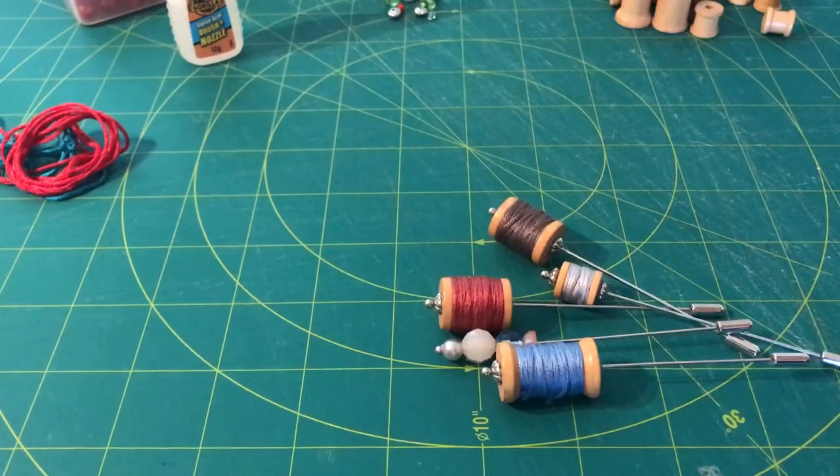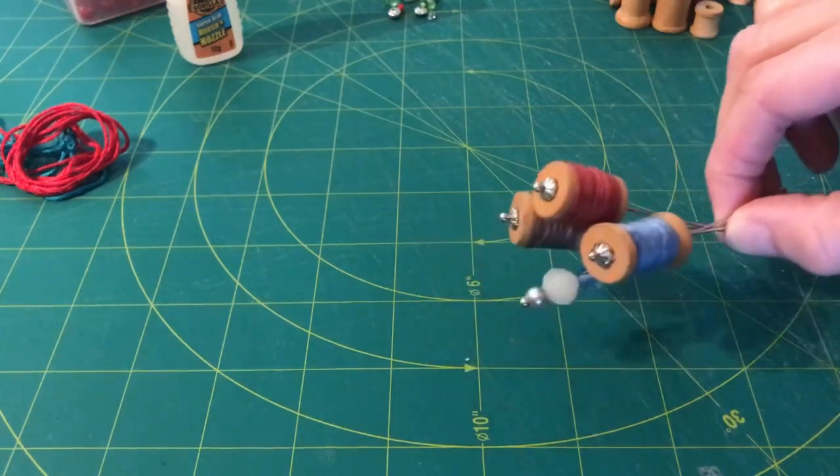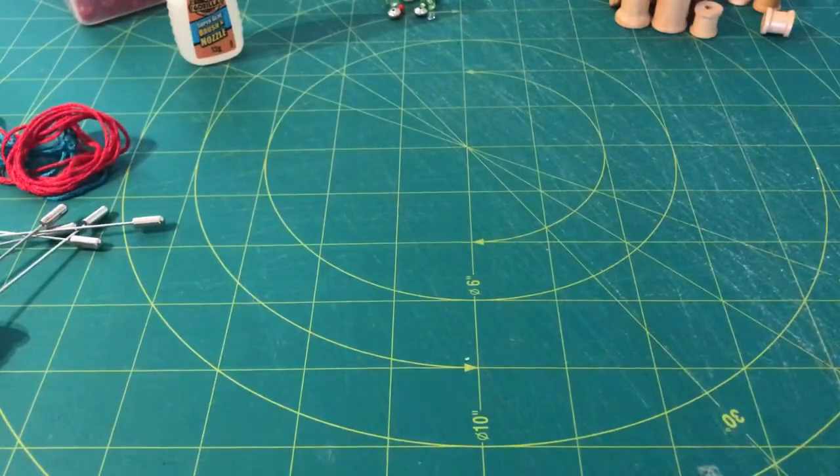If you want to make these, they're really really simple and you don't need very much kit, and none of it's particularly specialized. You're going to have to forgive me because I'm trying to see the screen and do the tutorial at the same time, so my hand's going to be popping in and out, and I am in desperate need of a manicure so please don't look too closely.